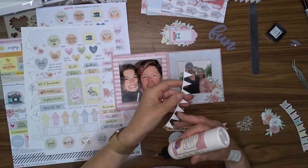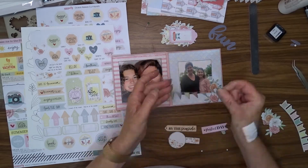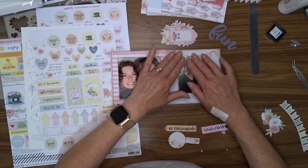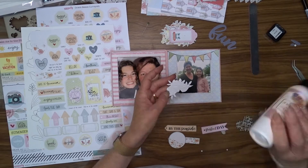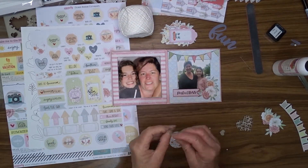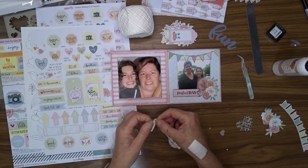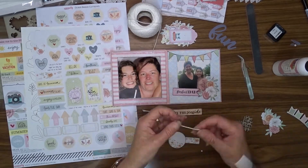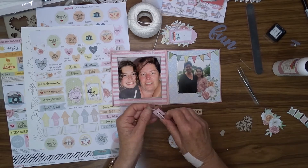I'm going to use the creative cuts to embellish my photos. I fossick around through here and decide what ones I want to use and where I want to place them, and I am not a big fan of the white border that they put around these cuts. So I have fussy cut each and every one of these embellishments and inked around the edge of them all, and now I'm going to just use my glue to attach them to my pages.